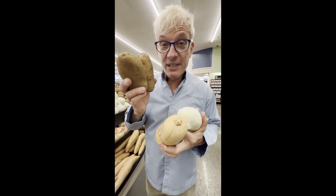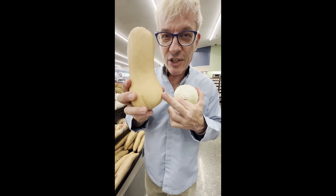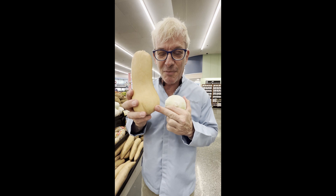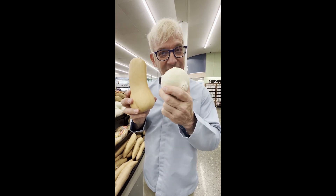A traditional Massaman Curry would have potato brunoise, but I recommend you skip it and actually use butternut squash. If you want to learn about the health benefits of butternut squash, especially if you have diabetes, look up the video I made about this. And then lots of onions.